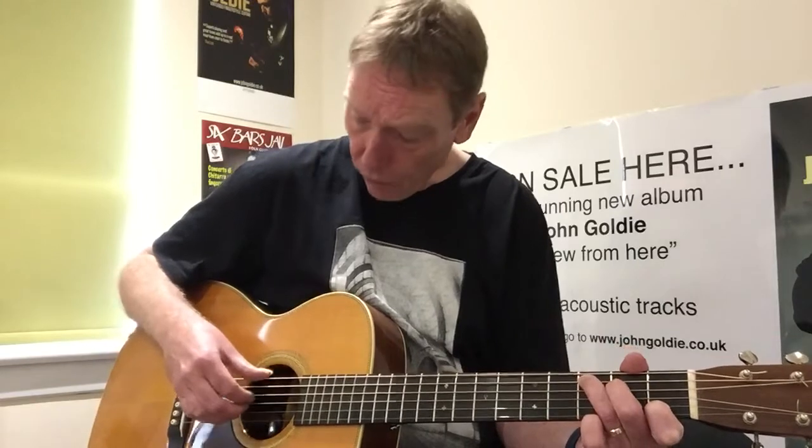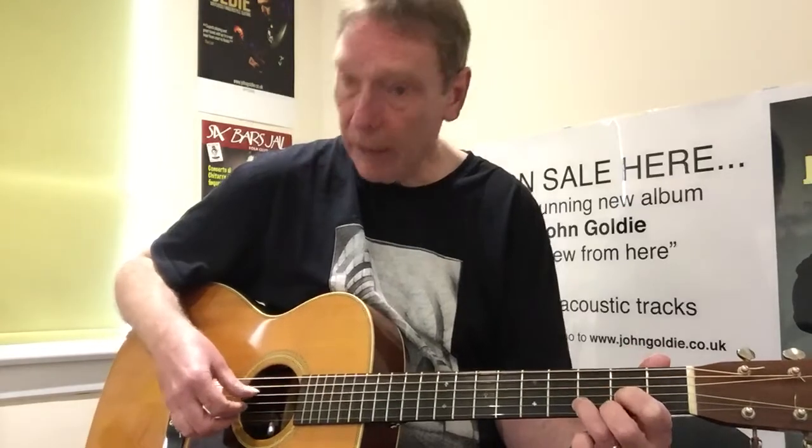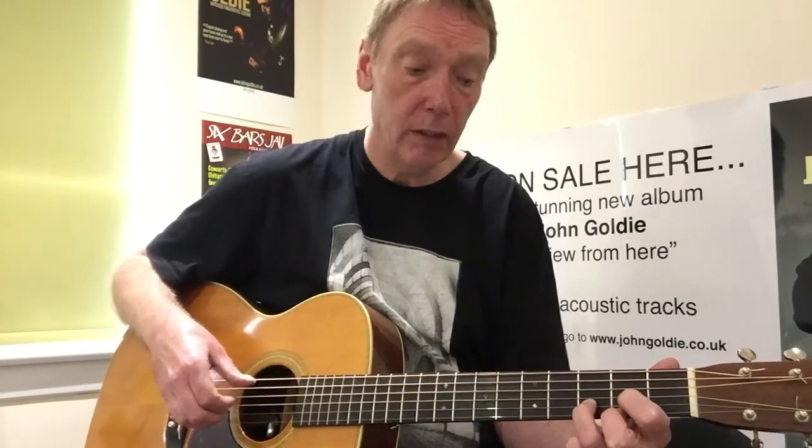When you go to the C chord, you do exactly the same thing but move everything down one string. Then when you go to D, do the same thing again — move your thumb down to the fourth string and repeat the same pattern, then return.